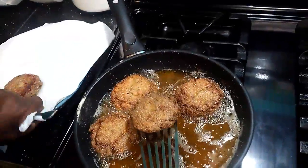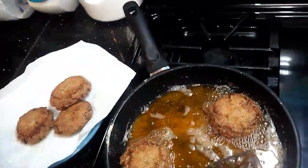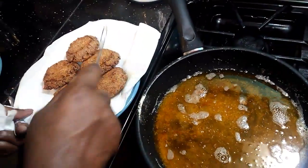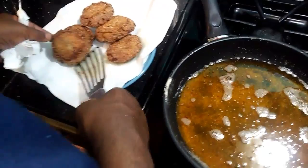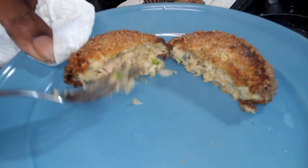See how nice they are. Look at the inside — see how fluffy they are? Nice and fluffy. Look at that.